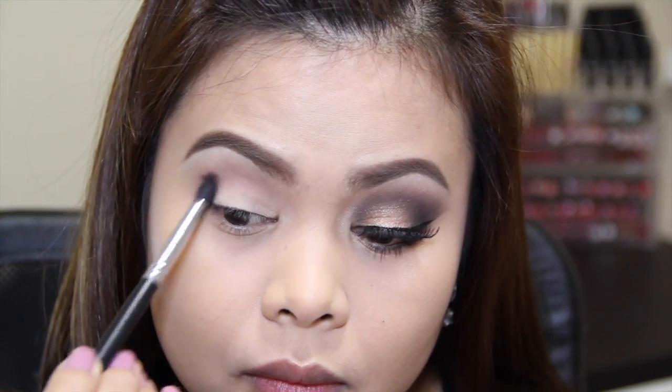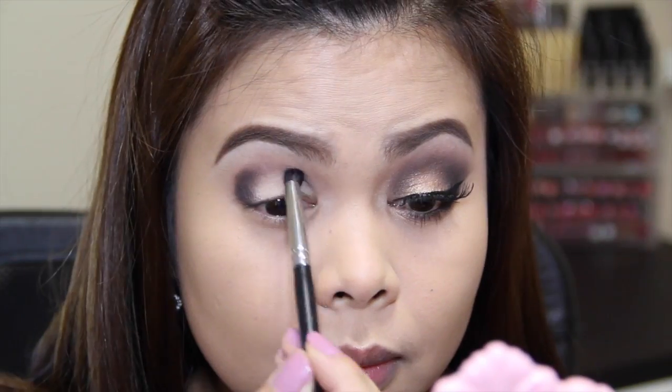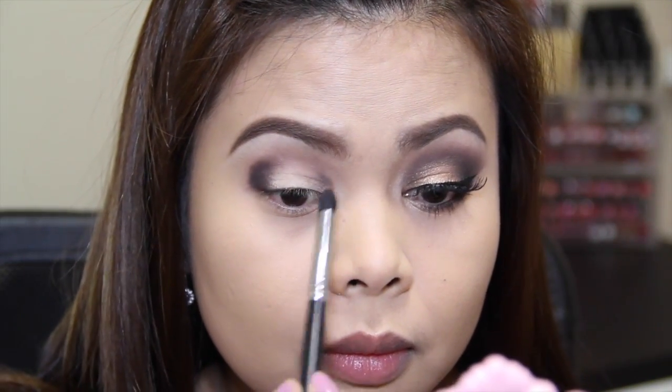Whatever is left on the brush I'm going to apply on the inner corner of my eye, and I'm going to connect the two areas to each other and blend it out.